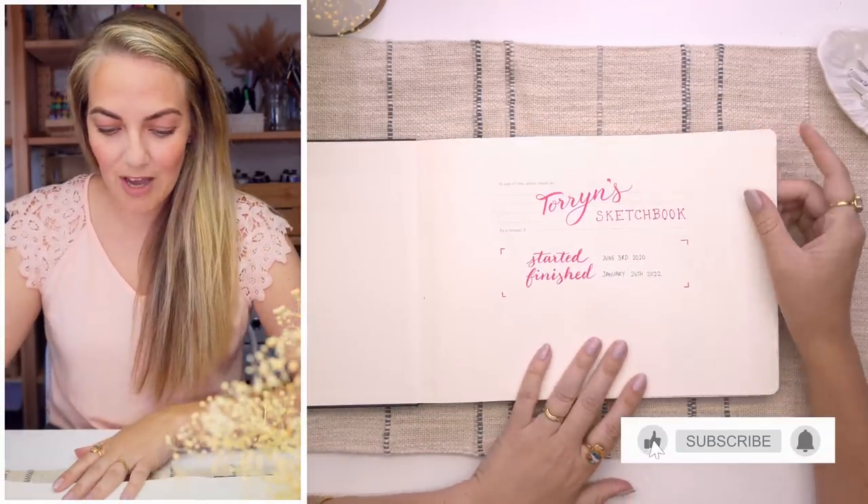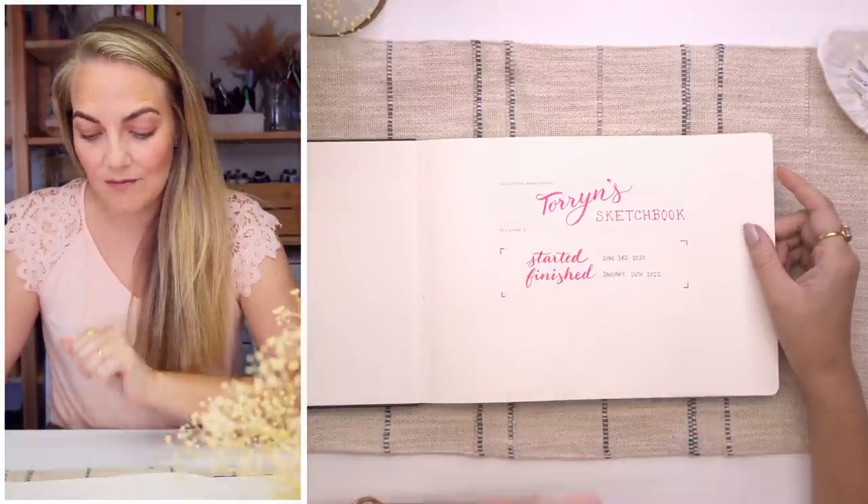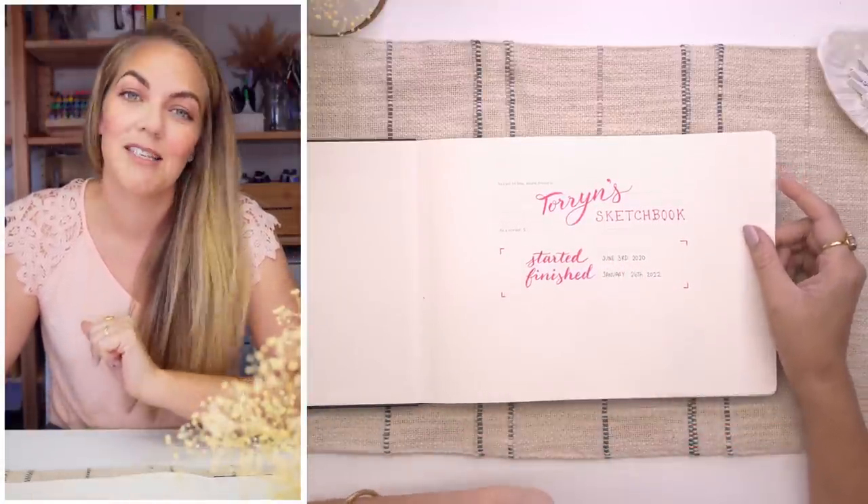I titled it Torrin's Sketchbook, started on June 3rd 2020, and finished just recently on January 26th 2022.